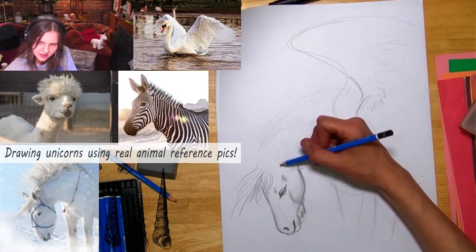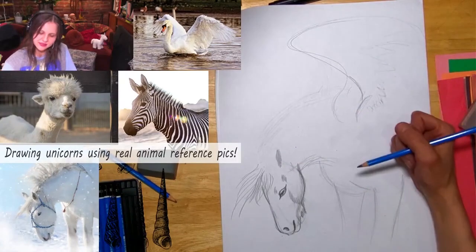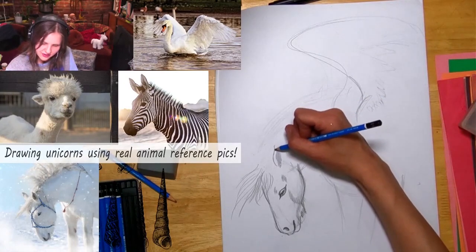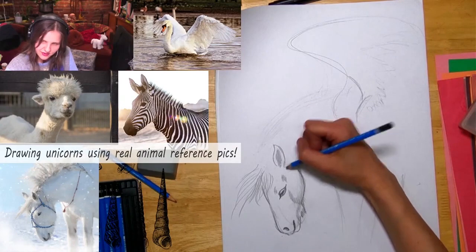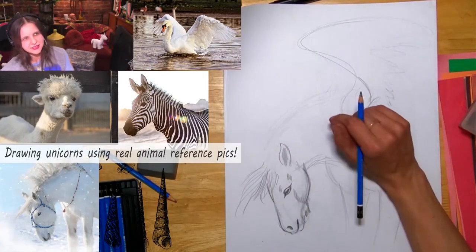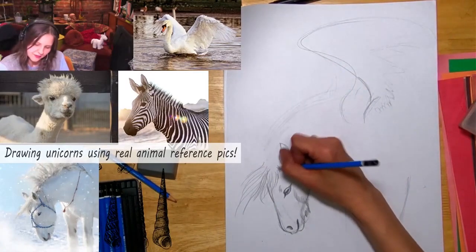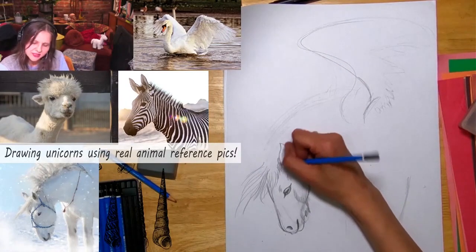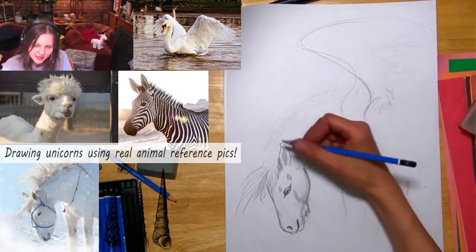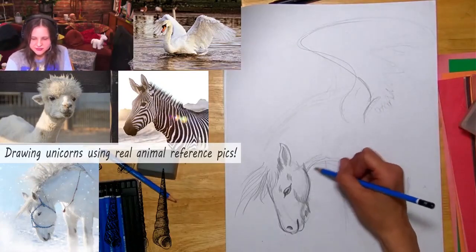The ear has got to be about here, so I'm sketching the inside of the ear lightly. That looks pretty good — get the shape of the ear. And we have room for a horn. I'm going to make a curved horn — if you look up animals like the oryx or ibex, they have these really cool curving horns, so that's what I'm going to do.